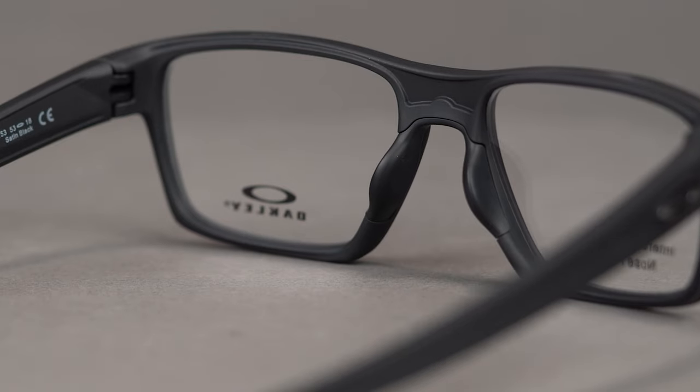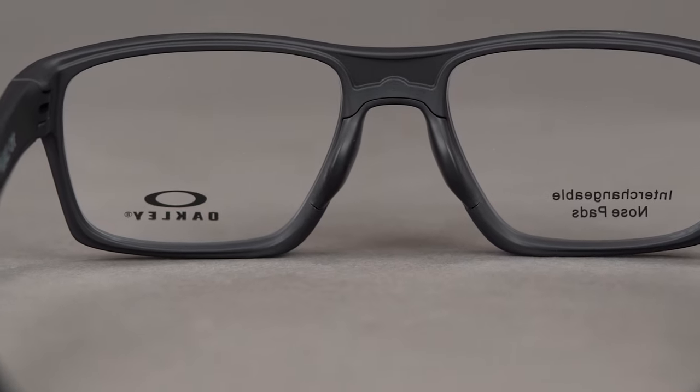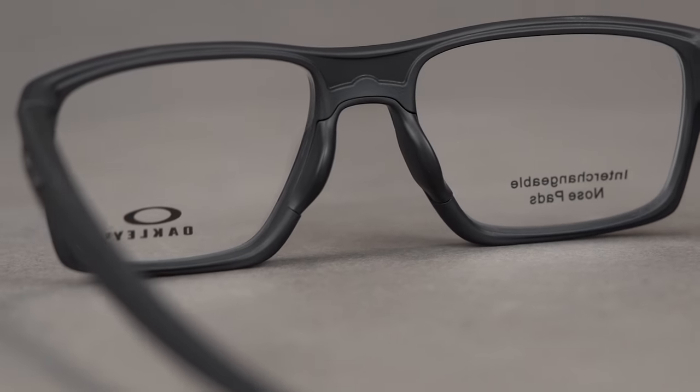The Lightbeam also features Oakley's modular nose pad system. The frame comes with four sets of interchangeable nose pads so you can choose the one that fits your bridge best.